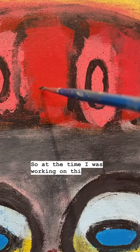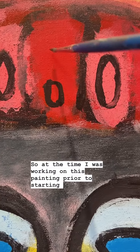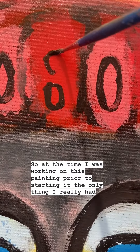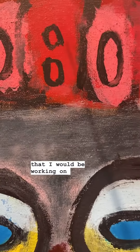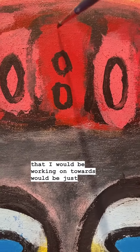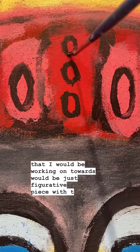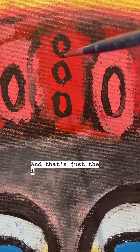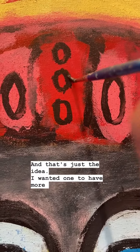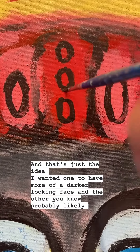At the time I was working on this painting, prior to starting it, the only thing I had any inkling of was that I'd be working towards a figurative piece with two figures. That's just the idea — I wanted one to have more of a darker looking face and the other probably likely blue.